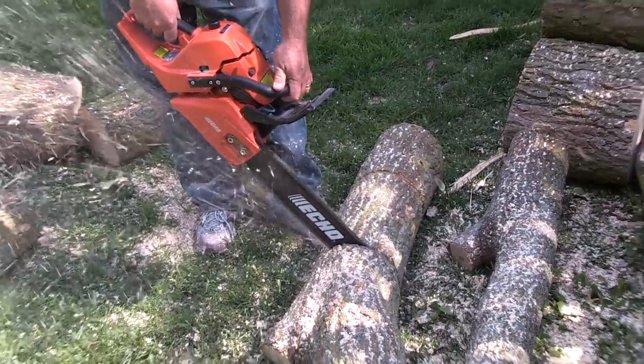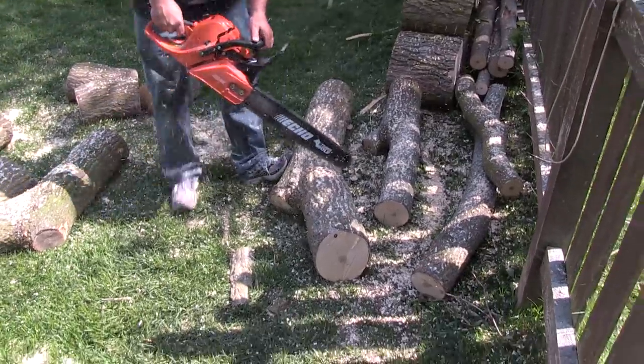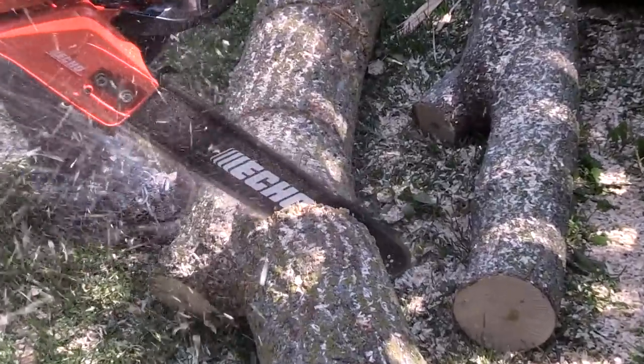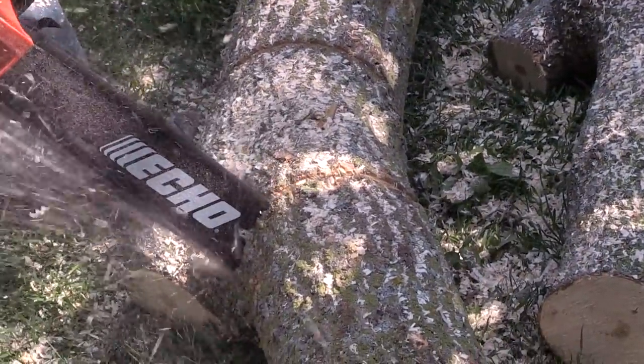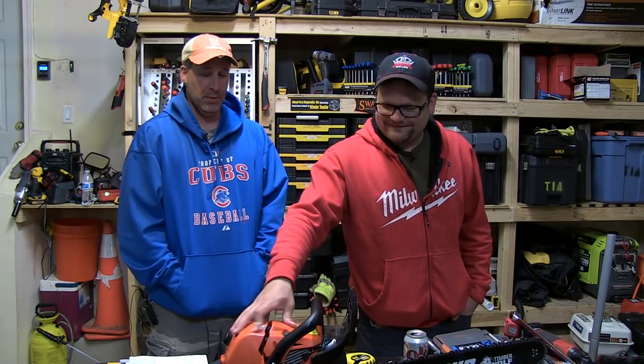I've never had to deal with an Echo warranty, so they seem to take care of you. Did you know Echo invented the blower? I did not. On Modern Marvels on YouTube, they started out with a weed whip or a sprayer, and landscapers out in California were turning them into blowers. Echo saw that and built the first backpack blower. I never knew that.